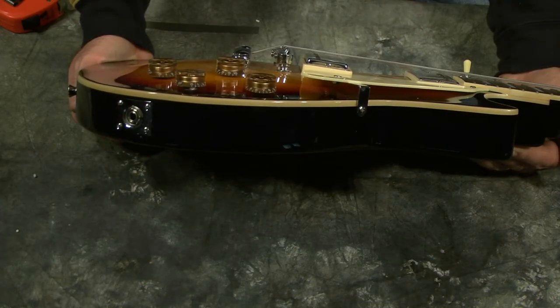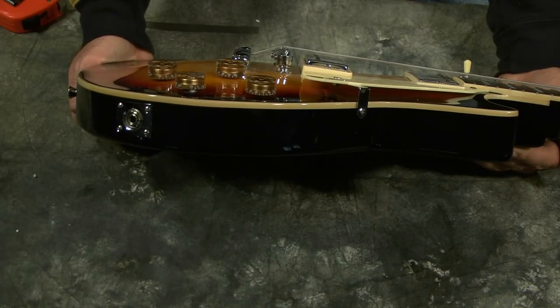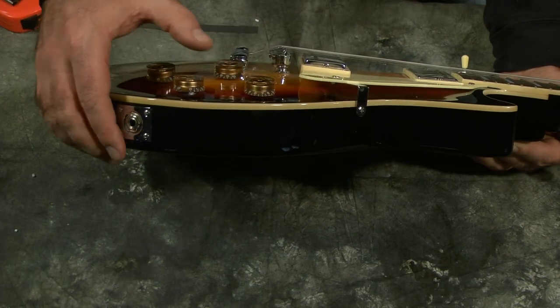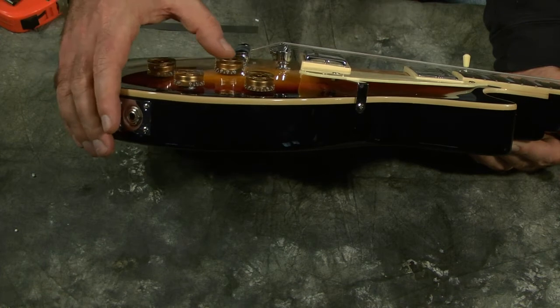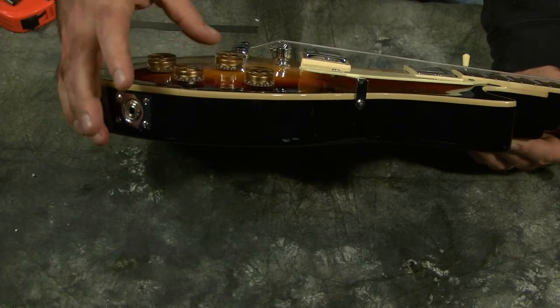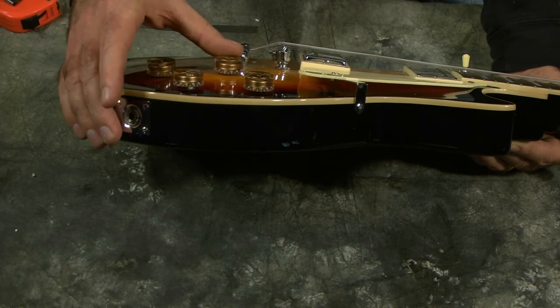Now this is an arch-top guitar — it's rounded, not flat. The potentiometers here do sit a little funny because of that. The holes are pretty good, but when you turn them they do have a little bit of wobble because of the arch.